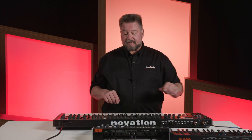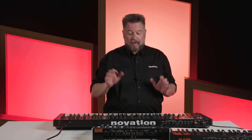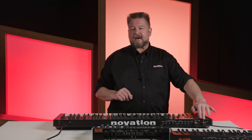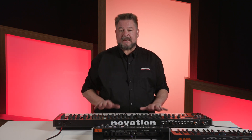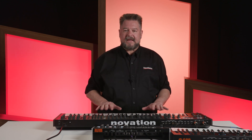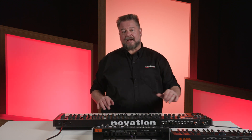Now if I play this keyboard — and I'm going to turn its volume off — it won't play this keyboard. Because the through that's going to this is only a copy of what's going into the in; it is not anything that's being played from this keyboard. So the important takeaway is that through does not get MIDI from the keyboard that the through jack is on — it only takes MIDI from somewhere else.